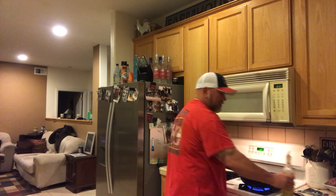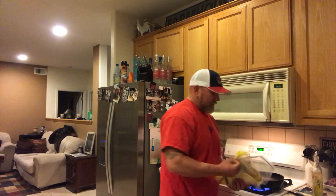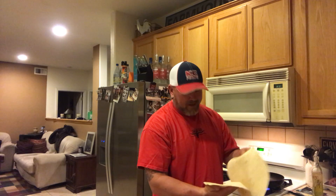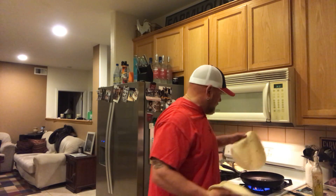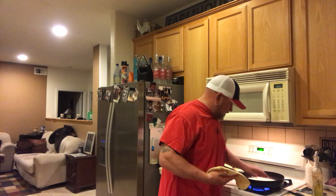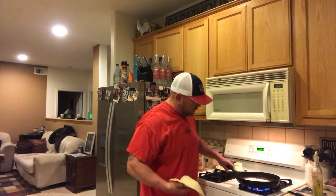That makes a perfect quesadilla — and that's exactly what it is. You can really mess this up, I'm not gonna lie. I've seen people really screw up a quesadilla, I don't know how, but they do. We put that down on the high side here.